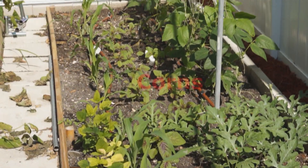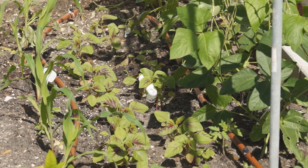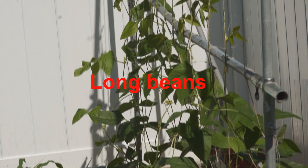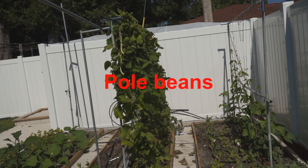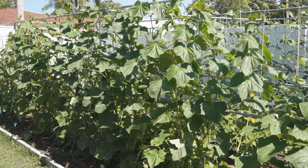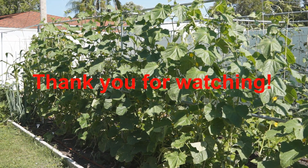Generation 4 corns are still small. Amaranthus is a great green for summer. Finally, the end of this row has generation 3 long beans and they are looking great. Let's take a look at these pole beans — they have supplied beans for more than a month. This is all I have in my garden right now. I hope you like it. Thank you for watching. I will see you soon.